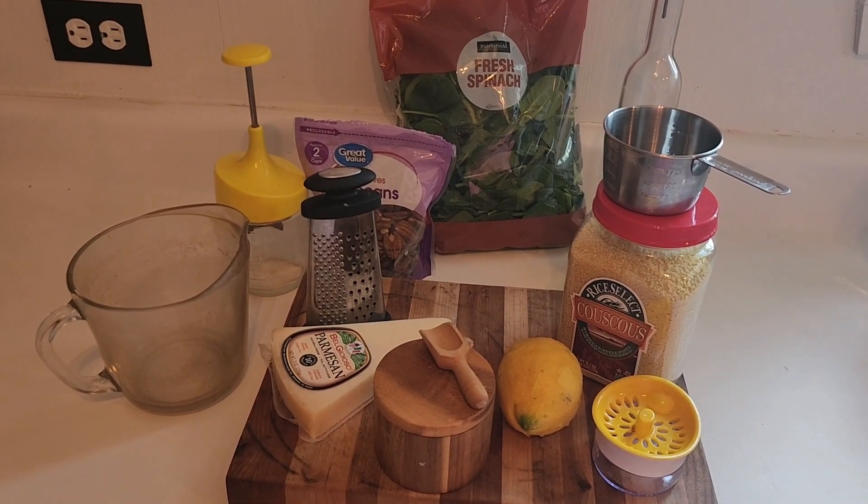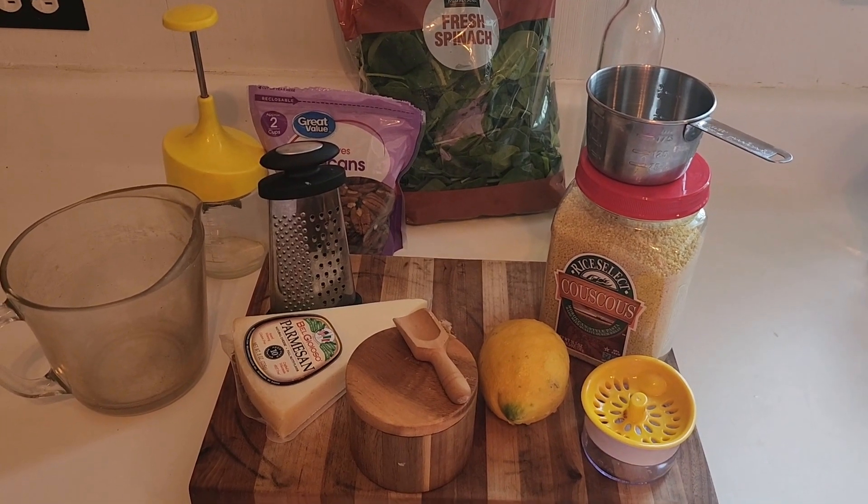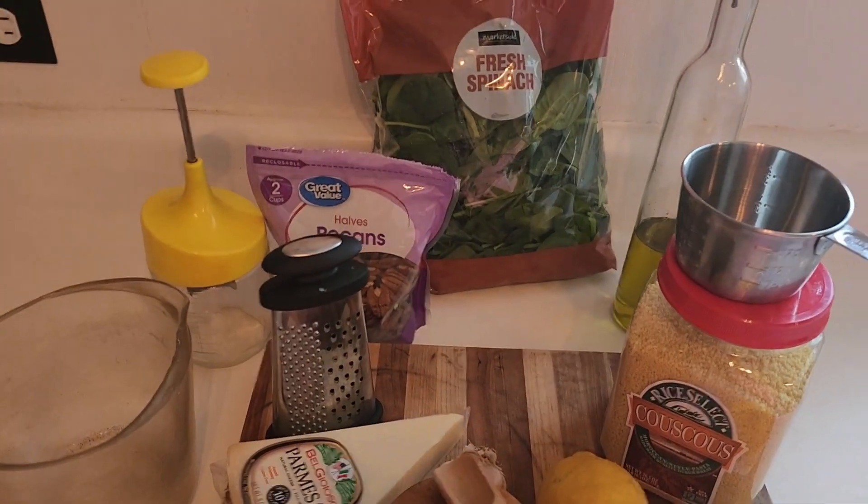I'm using my spinach, pecans, lemon, parmesan cheese, and I have my salt and olive oil.